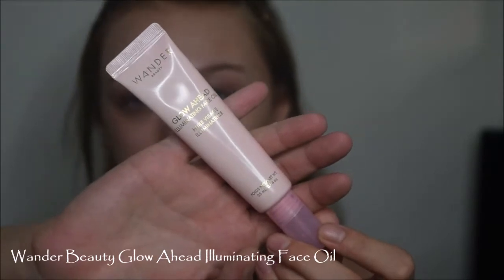Today we are starting out with the Wander Beauty Glow Ahead Illuminating Face Oil. This does have a little bit of a pinky hint to it and some glitters, but once you put it on your skin, it blends out and just makes your skin look nice, moisturized, and brightened. This oil also provides a little bit of a sticky base so that all of our other foundations and primers stick on top of it.